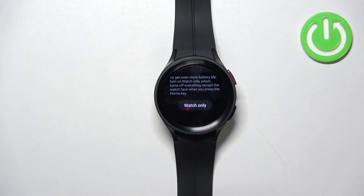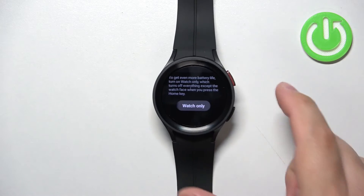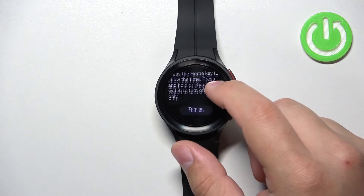If you enable Watch Only mode, you will only have access to the watch face — you will only see the time, and everything else will be disabled. But this will save a lot more power in the process.